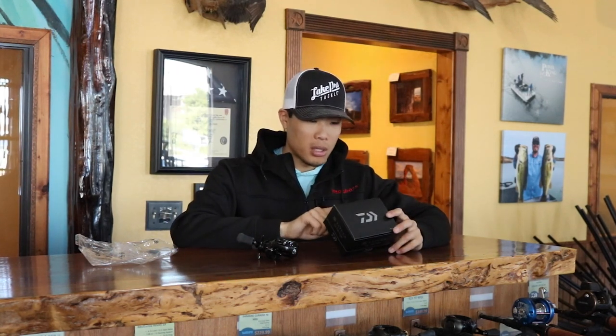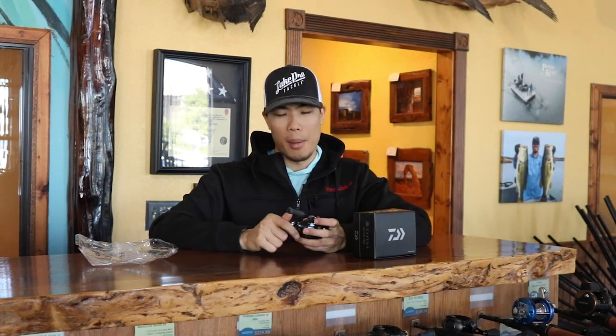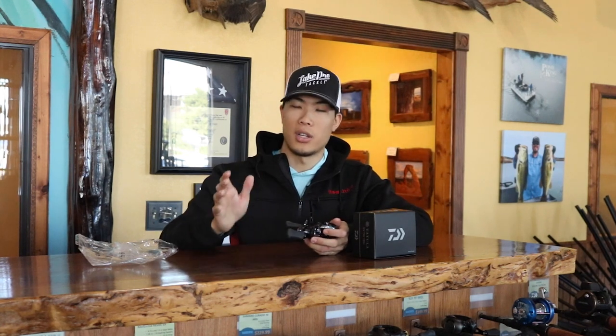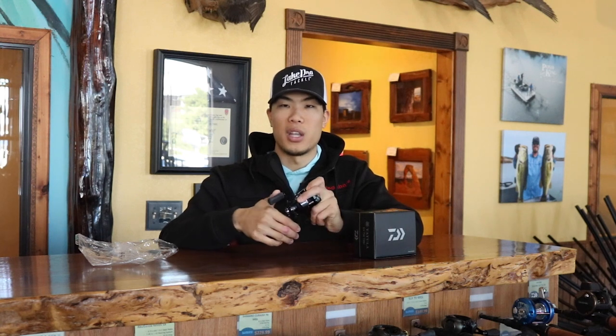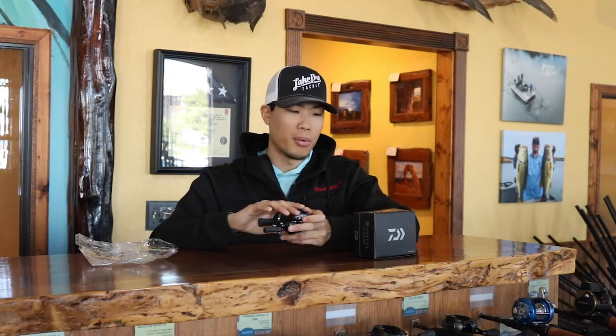Next up is the Ultimate Tournament Drag. That's a mix of carbon, aluminum alloy, and steel drag washers, along with their special grease on this reel to make the drag extremely smooth. One thing I really love about Daiwa and Shimano is that their drags are really, really smooth even at load. You put eight to ten pounds of force on this thing with the drag cranked down and it is still very smooth — not slipping or anything like that. Super awesome drag.